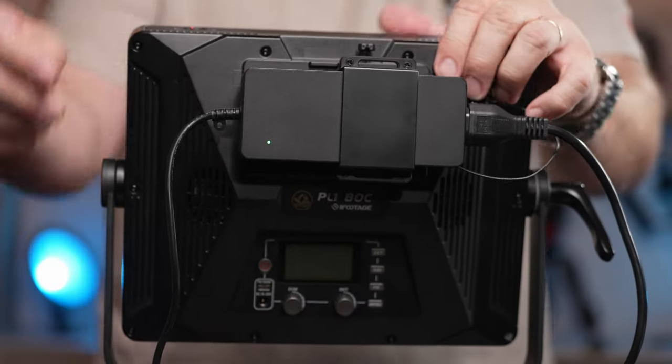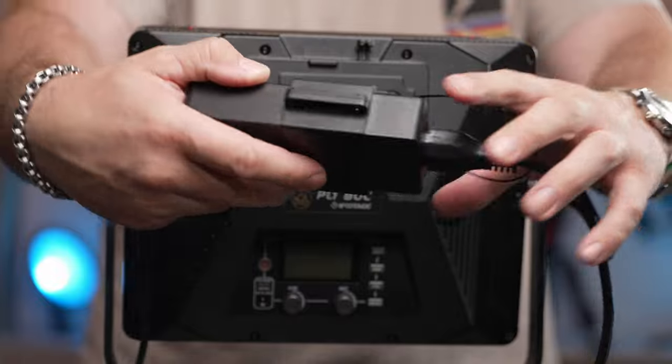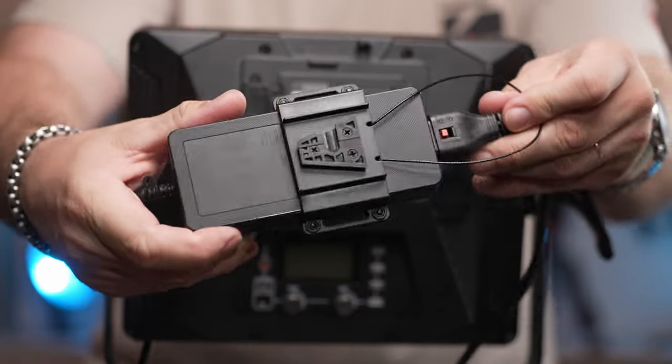I really have to make a special mention about the power brick included in the kit. iFootage included a V-mount release plate on this brick together with a cable, giving the option to attach the brick to the back of the light or hang it off the stand. Good thinking.